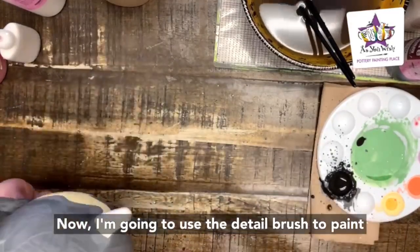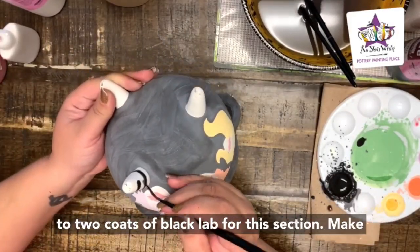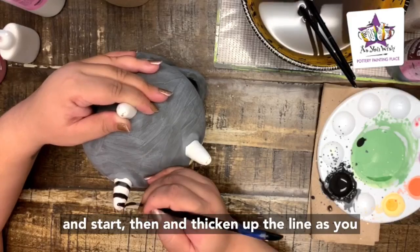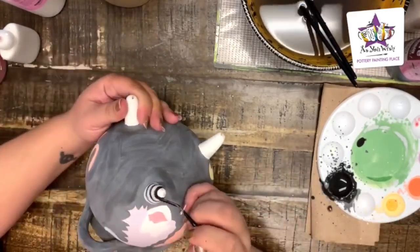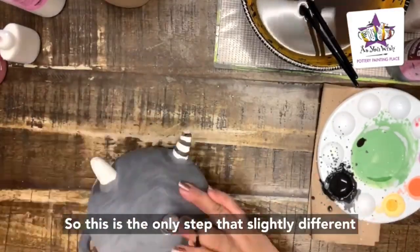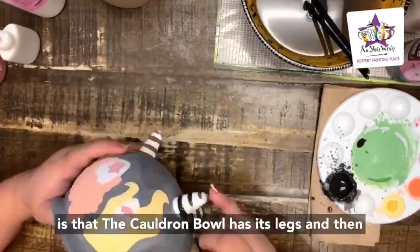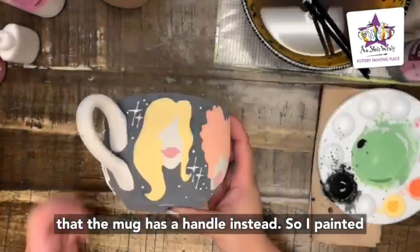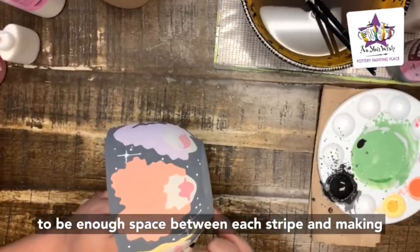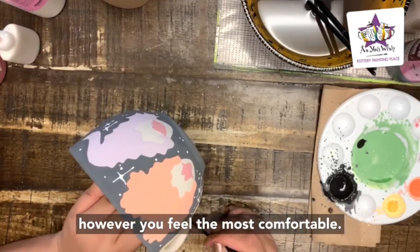Now use the detail brush to paint stripes on the handle of the mug or on the legs of the cauldron using one to two coats of Black Lab. Take your time, work one line at a time, start thin and thicken up the line as you finish to hide any imperfections. The only difference between the mug and the bowl is that the cauldron has legs and the mug has a handle — paint the stripes the same way, allowing enough space between each stripe.